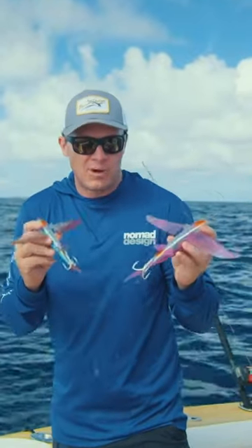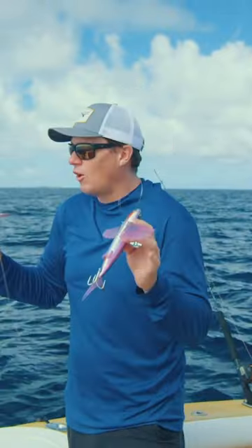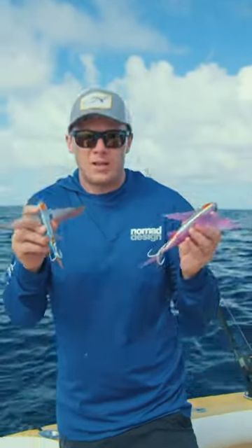I've got these flying fish rigged with a treble on the tail for chasing mackerel. We're slow trolling at the moment, looking for Spanish mackerel.